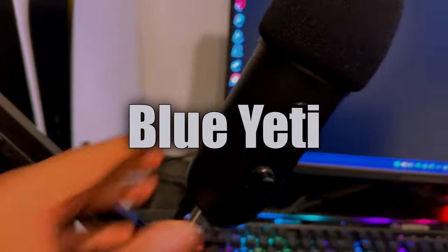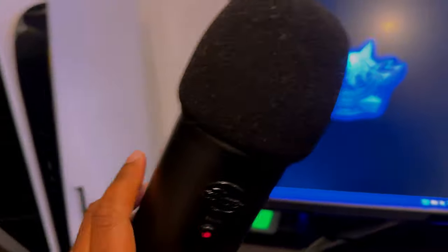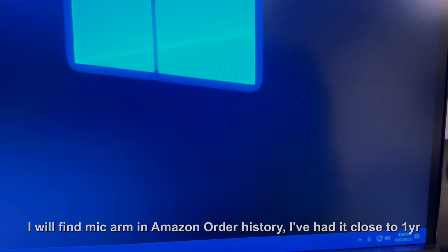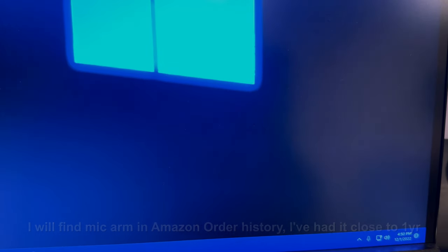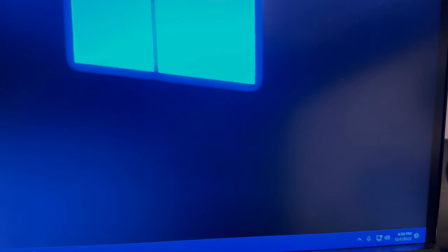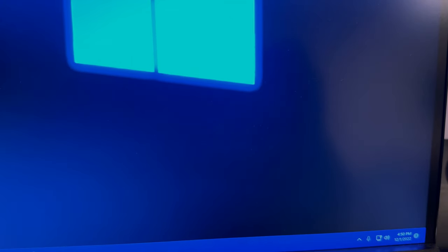The last thing I'll touch on is this Yeti mic on this mic arm — I record a lot of my videos and gameplay directly on there. With that, I'm going to go ahead and cut out. Let me know if you have any questions. I'll try to get all the product links into the description so if you need something or like something you can go ahead and pick it up. Let me catch y'all on the flip — easy.